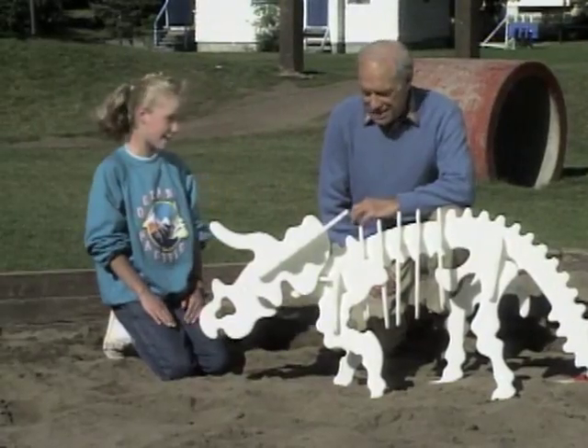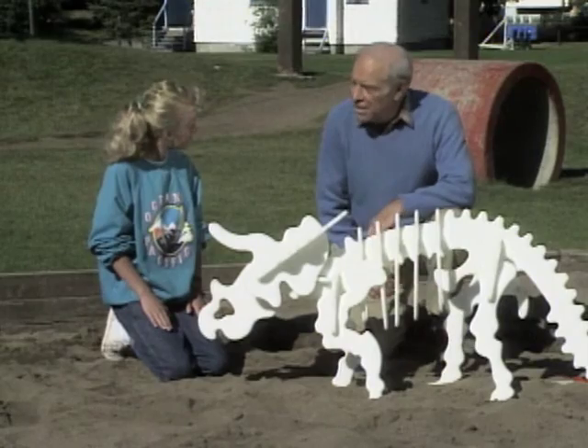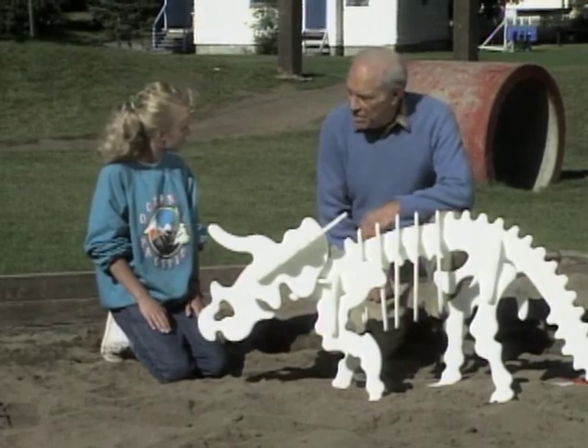Can you identify it? Well, I think from looking at the horns that it's a triceratops. Must be a baby, though, right? Right, because the life-size ones are a lot bigger. As a matter of fact, why don't you take it — let's go to a life-size one and compare. Okay, come on.